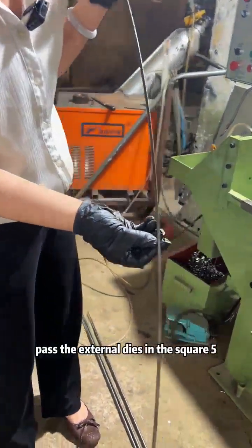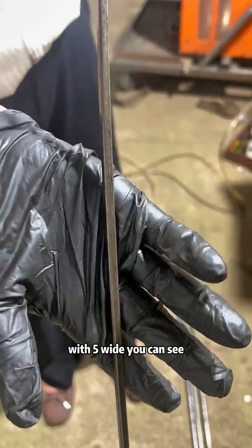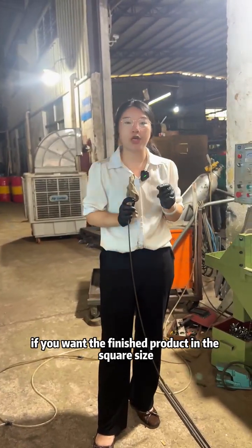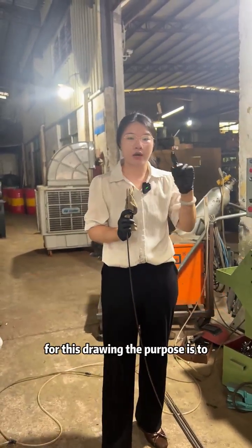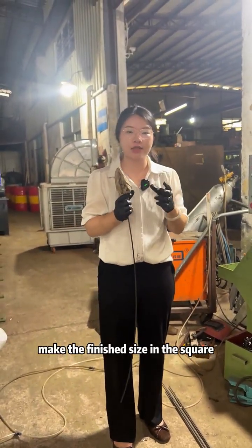You can see after passing the external die in the square, you can see the angle of the finished product is not good. If you want the finished product in the square size, you need to pass through two-time drawing. In the first time, from the round shape to the square shape. For this drawing, the purpose is to place the finished size in the square.